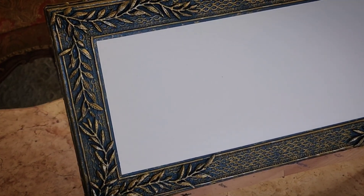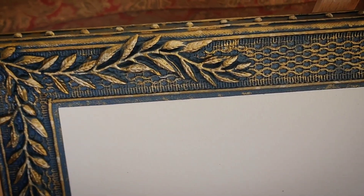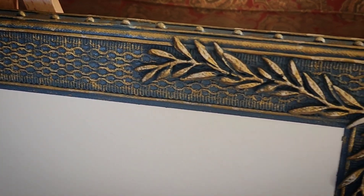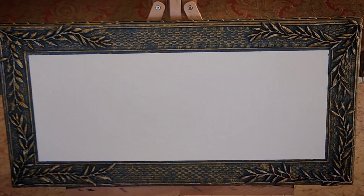So here we have it — a nice elegant frame. Who would know that this is a canvas? It looks just like a frame, right? And now I will be painting the inside of this canvas on a later date — I'll be sure to post that video coming soon.